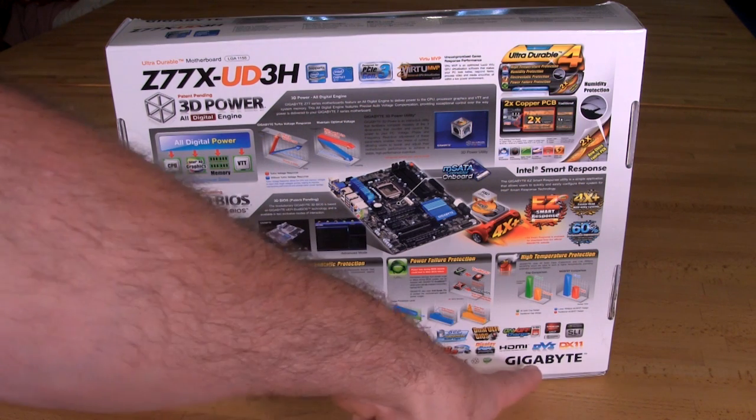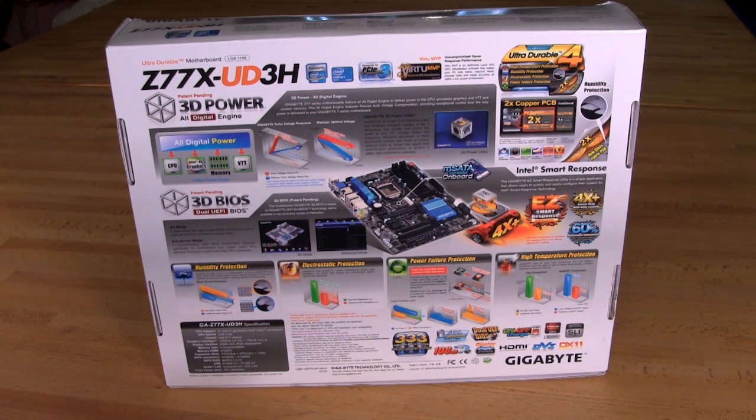Down in the lower corner you're going to have some additional items that are important but not really a hard sell — they're not something that would make you pick up this board specifically. You have your HDMI 1.4, DVI, DirectX 11 support coming through the graphics chip on the processor, SLI, Crossfire, on-off charge, and just some of the other things they've already talked about.